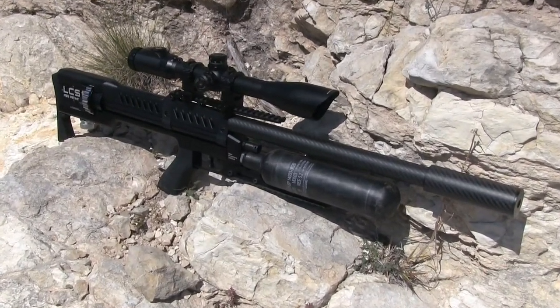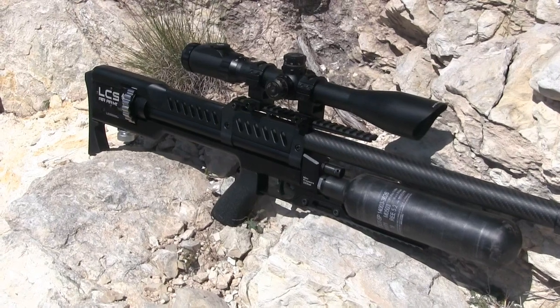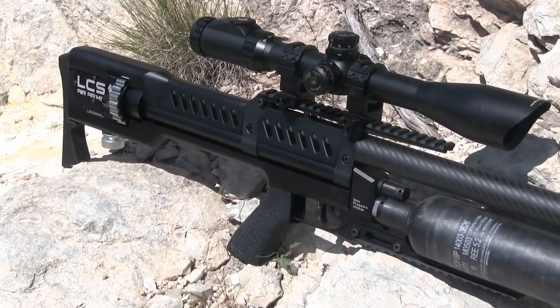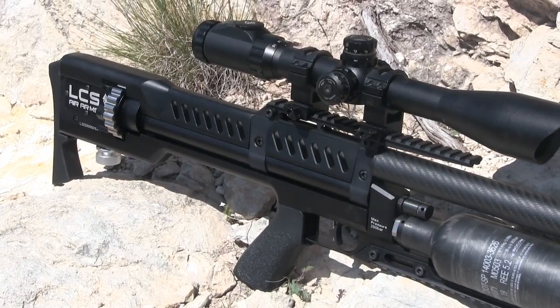The 23-inch barrel is a Lothar Walther, dressed in a carbon fiber shroud and a suppressor. This gun is very quiet, especially considering it's putting out up to 55 foot-pounds of energy.